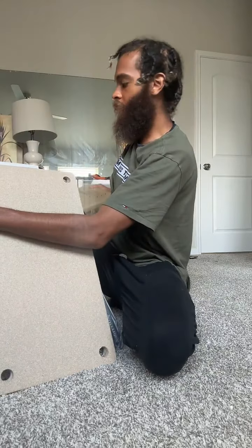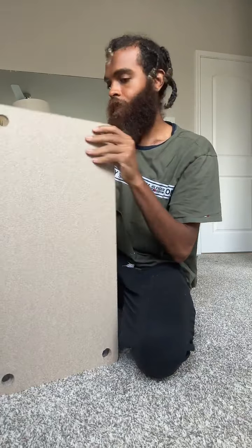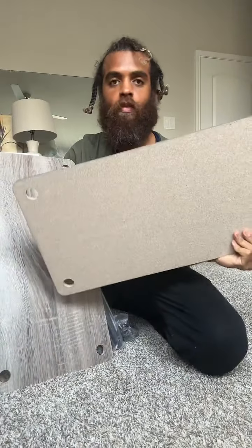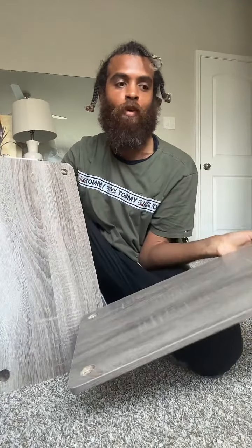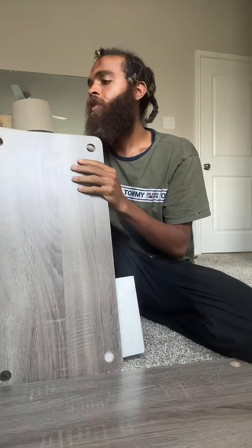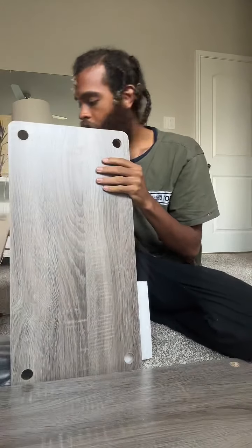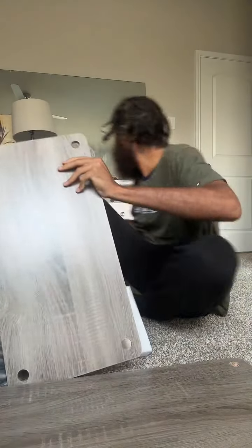All right, it's all out. This one — they couldn't even afford to put the bottom covering on it, they made it like particle board looking. But the middle pieces are the same as the other one — all the pieces are the same.